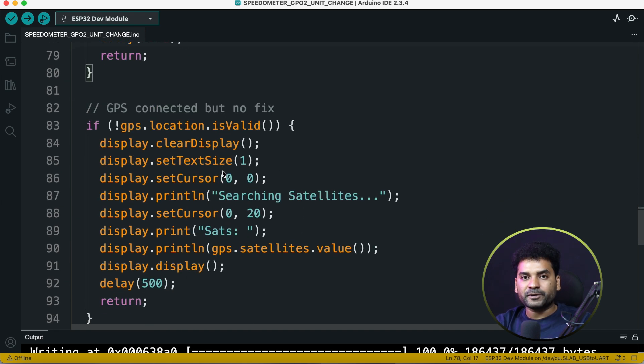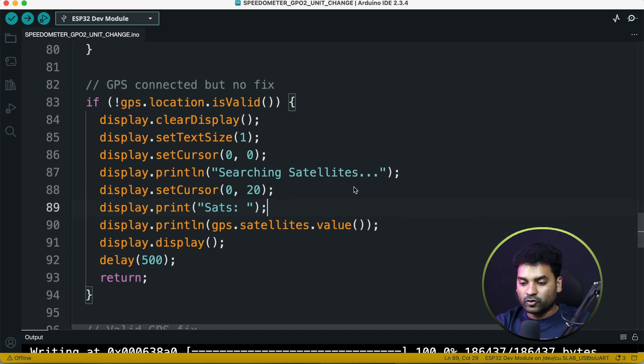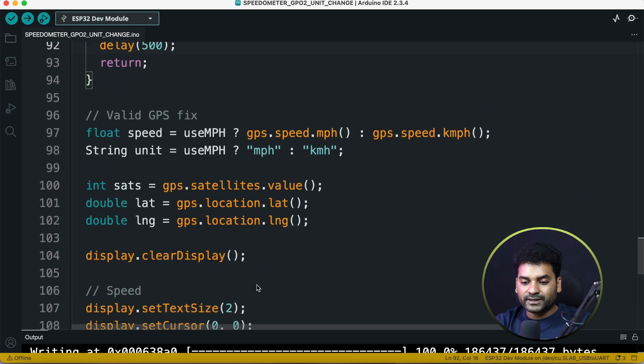If the GPS module is connected but not fixed — meaning it is not connected to any satellite — we print 'Searching satellite' and the current satellite count on the OLED display. Once our GPS module gets connected to a satellite, we retrieve speed, satellite count, and latitude and longitude. Speed is retrieved in two formats: if the useMPH boolean is true, we retrieve speed in miles per hour; otherwise we retrieve it in kilometers per hour.